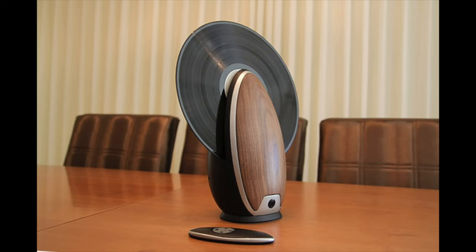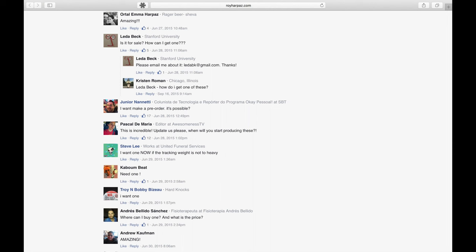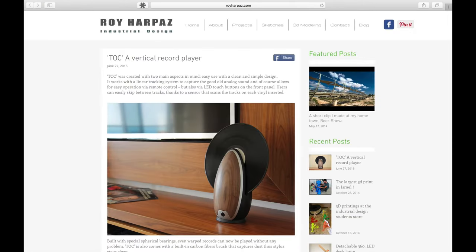You can see a designer here came up with this design. Now this looks gorgeous — you think, oh, where do I get one of those? And a lot of people thought the same and put comments under it. Unfortunately, it was just a design project. It's not a real thing. You can't go ahead and buy one of these, which is a shame.